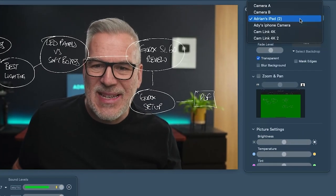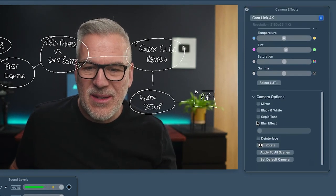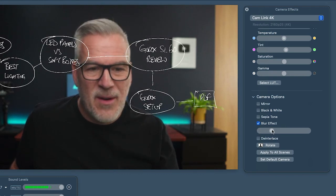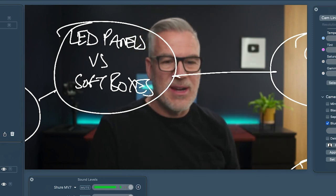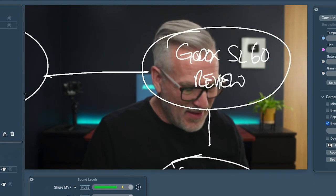I found another way of doing this to make it feel even more believable — like I'm writing on the screen here. In camera effects, we're going to jump back from the iPad and go back to our camera. There's a setting down here — blur effect under camera options. So if I add a bit of blur to this, don't you think all of a sudden this feels more believable? Like I'm writing up here on the screen and the camera's focused on the bit of glass in front of me rather than me over here. I think that looks really good.